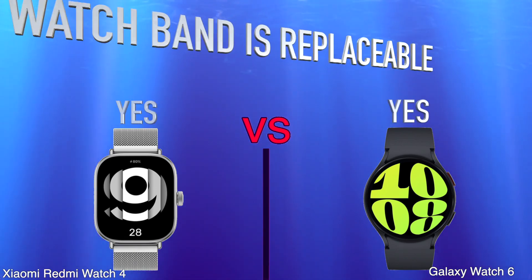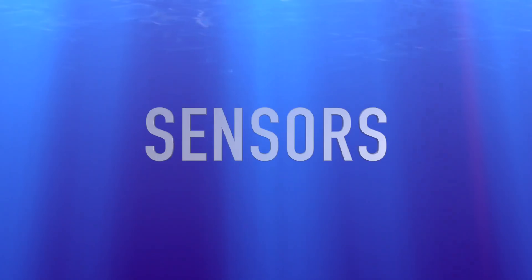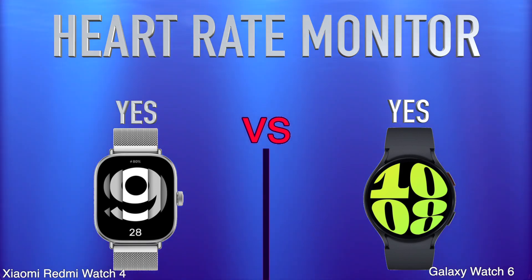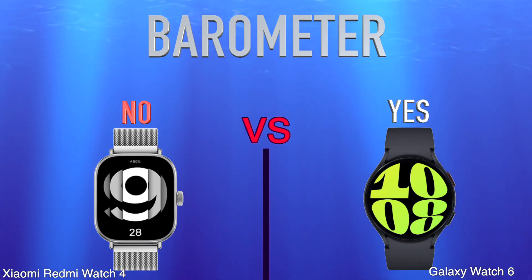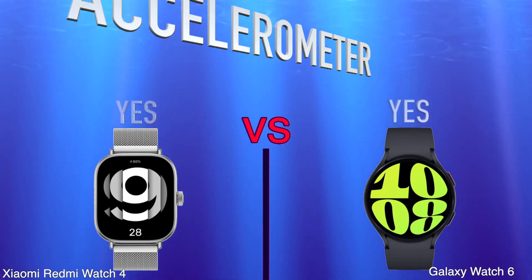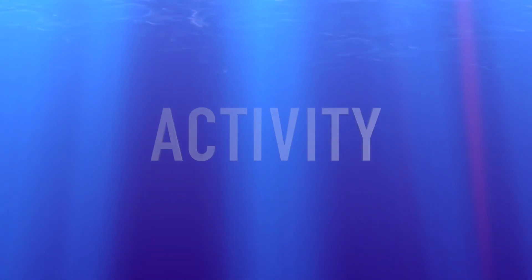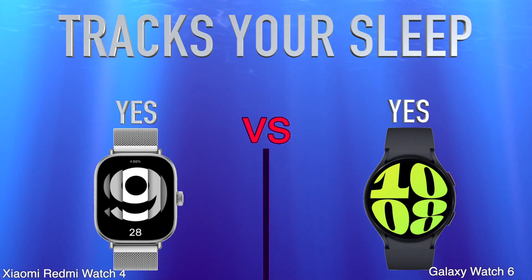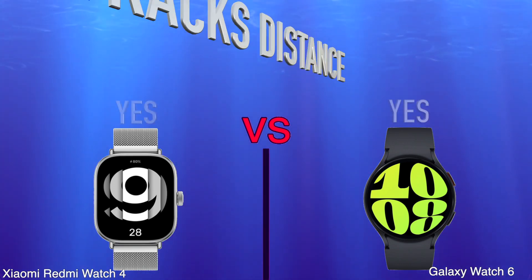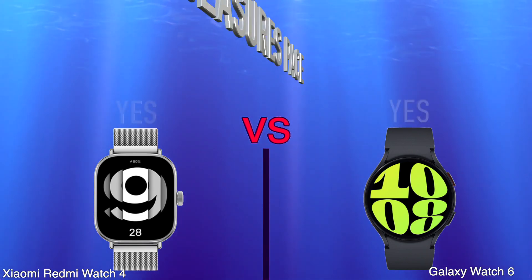Watch Band Is Replaceable. Sensors: Heart Rate Monitor. Barometer. Accelerometer. Activity: Tracks Your Sleep. Tracks Distance. Measures Pace.